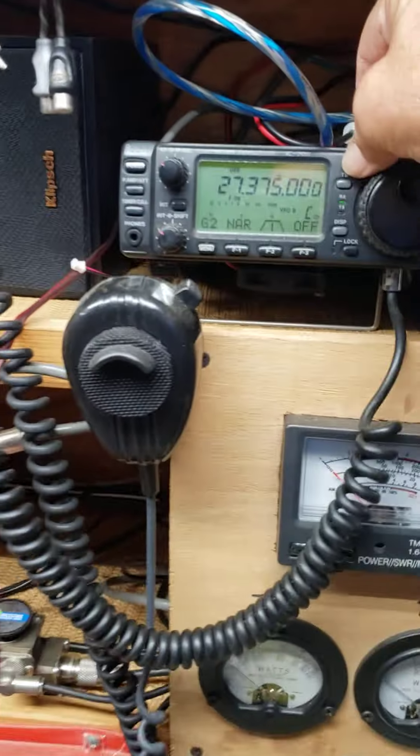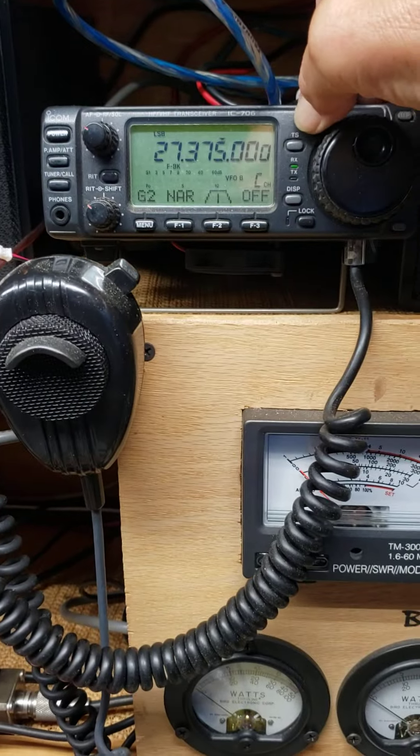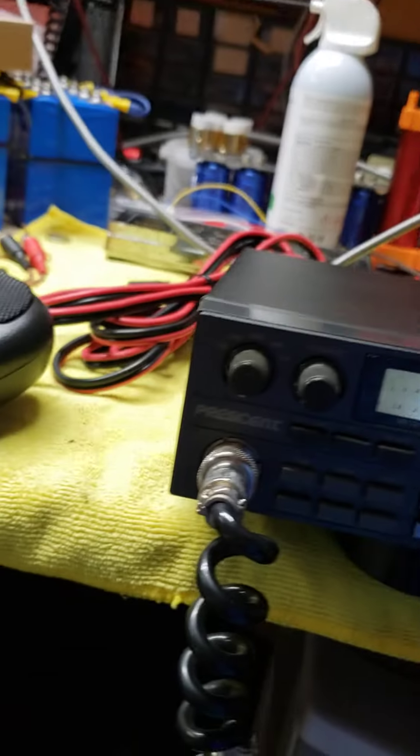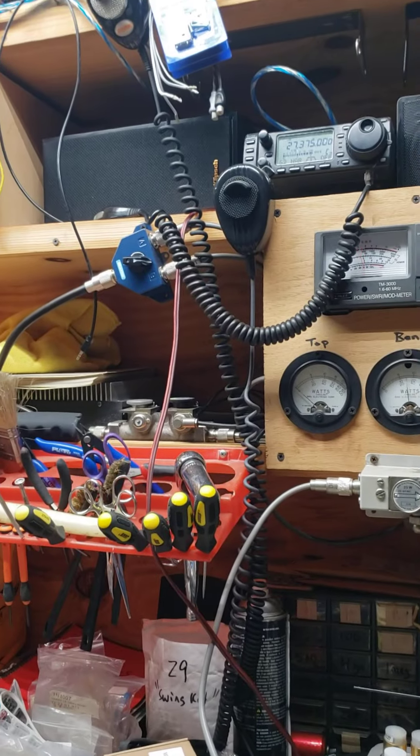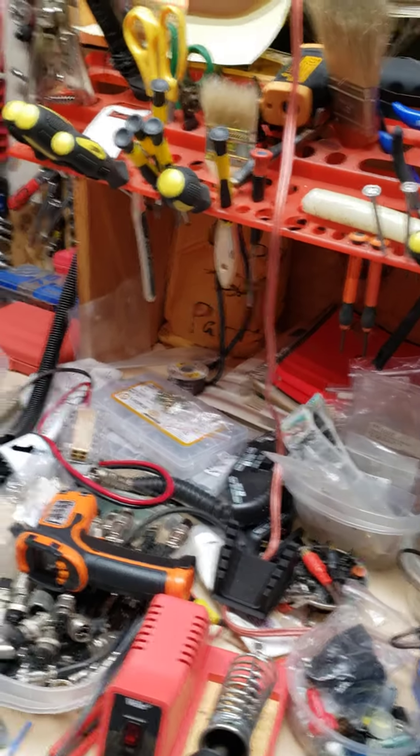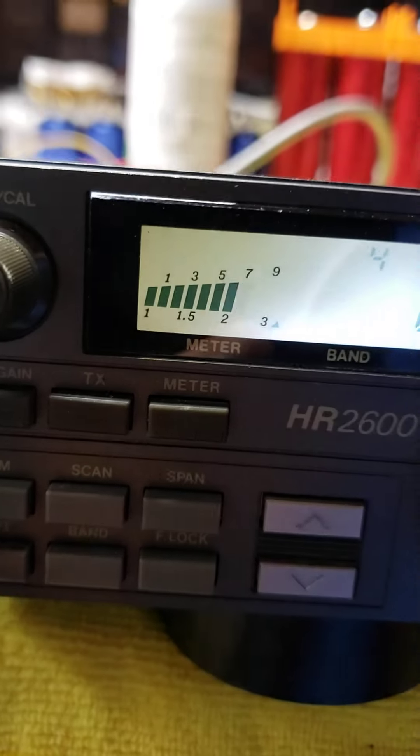Let's see if we can get LSB. That was upper side — let's go to lower side. Counting 1 through 5 on transmit, and receiving on the ICOM 1 through 5.